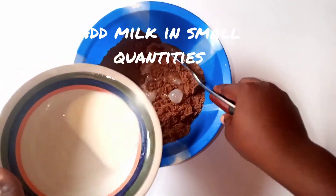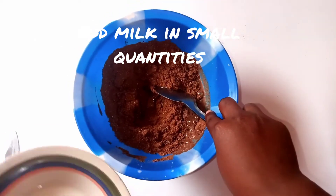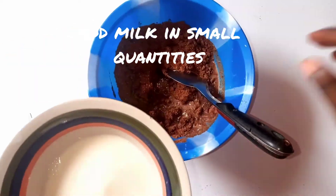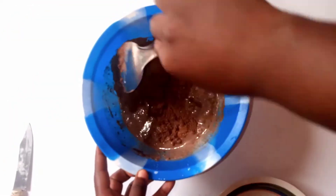Add the milk in small quantities, because you don't want your cake mixture to be too wet. So you add your milk in small quantities and you mix thoroughly.